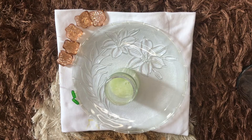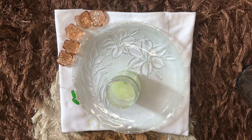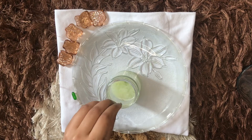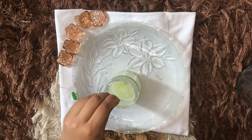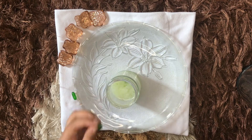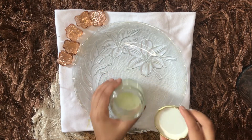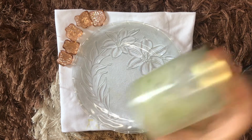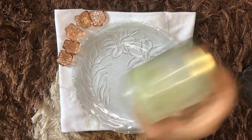Our aloe vera gel is ready! Let's look at the methods of how we store it. The first method is by adding two capsules of vitamin E oil into it. Vitamin E oil is going to help preserve the aloe vera gel for about three months. Once the oil is added, I'm shaking the airtight jar so that it's mixed together.